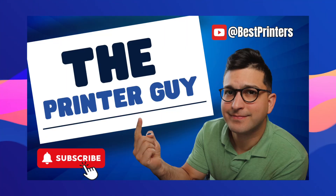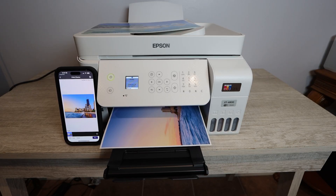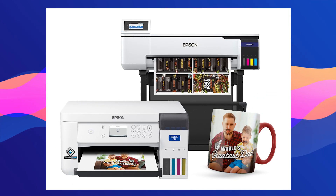Hey YouTube, what is going on? The Printer Guy here. Today I wanted to talk to you about why your sublimation printer may not be printing a certain color, or maybe it's not printing as vibrantly as it once did. Most likely you'll have an Epson sublimation printer, but this goes for really any sublimation printer — the main reason is that you most likely have a clog in your printhead.